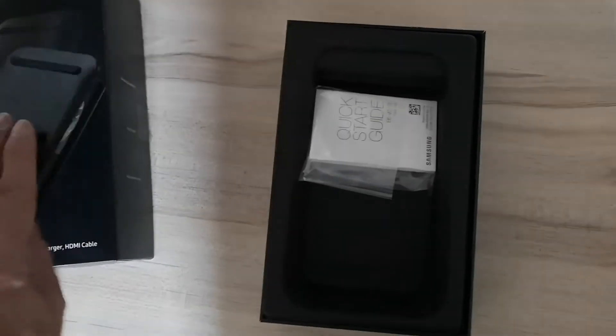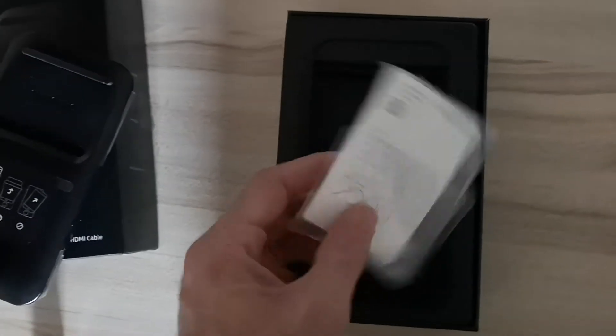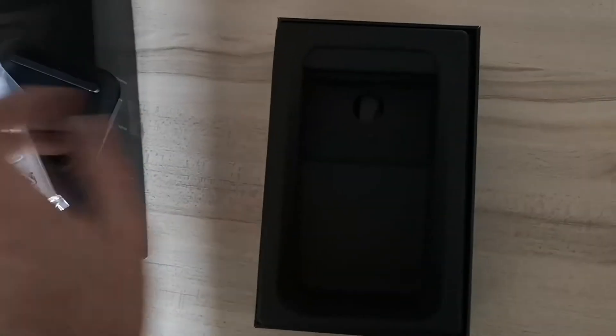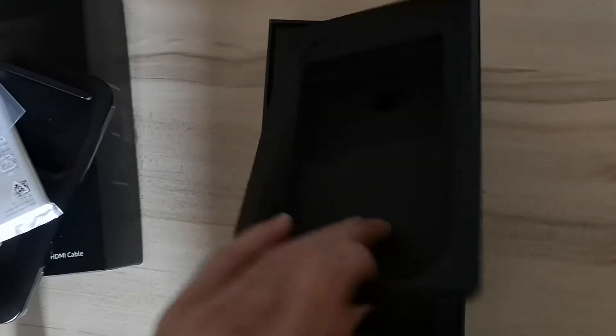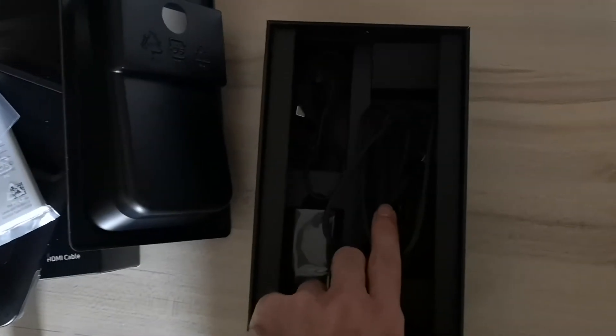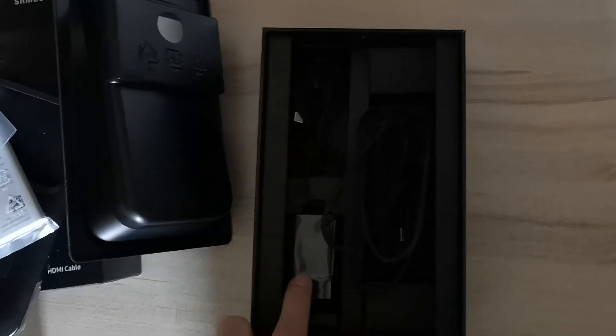Other stuff in the box is the instruction manual, which to be fair no one really reads. And underneath the packaging there's your cables — your HDMI, your USB-C for power, and your AC adapter.